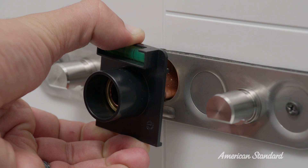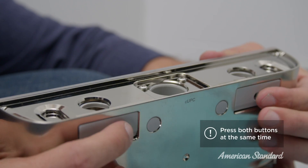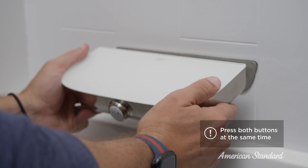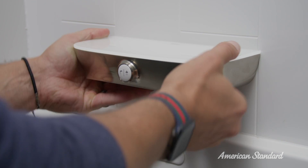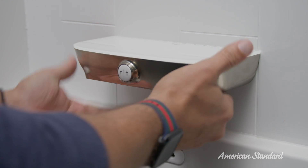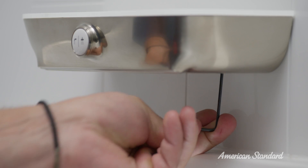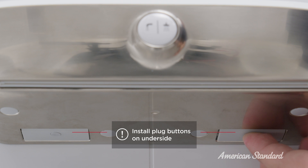Now that the wall mount is level, we can move on to installing the tub spout. You're going to want to press and hold both buttons on the underside of the tub spout, and while doing that, push the tub spout over the alignment pins. With the tub spout pushed firmly against the wall plate, release both buttons and ensure that the spout is secure. Once secure, tighten the two set screws and install the plug button on the underside of the spout.